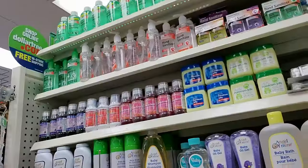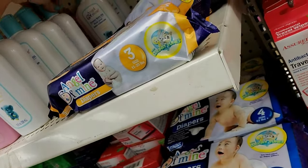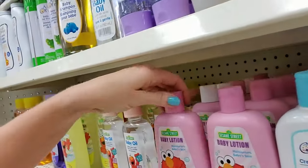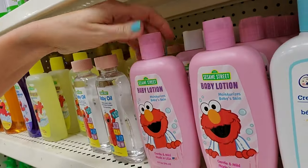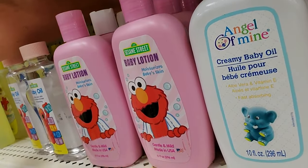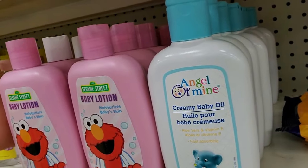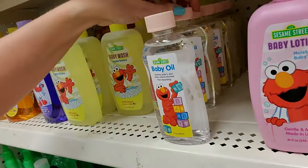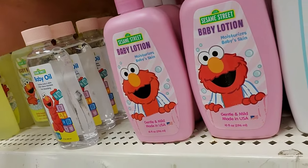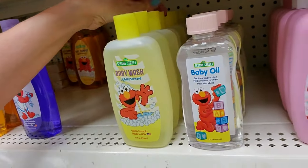Baby shampoo. And then we have creamy baby oil. And then we have the Sesame Street baby lotion — some of them have a white lid, some have a pink lid, but it appears to be the same thing. The problem with this stuff being on the toy aisle is that everybody keeps coming down this aisle and they all have kids with them. There's baby oil — it's Elmo oil. I don't like Elmo, so I'm fine with them making oil out of him. And baby wash.